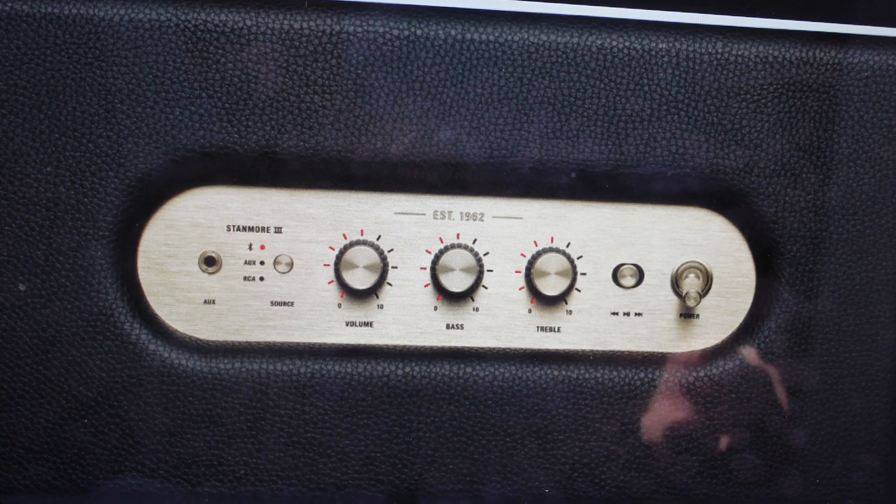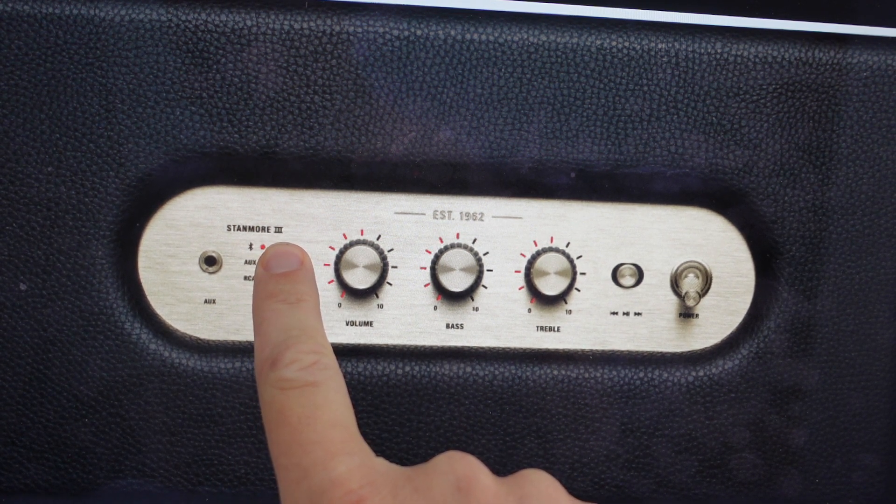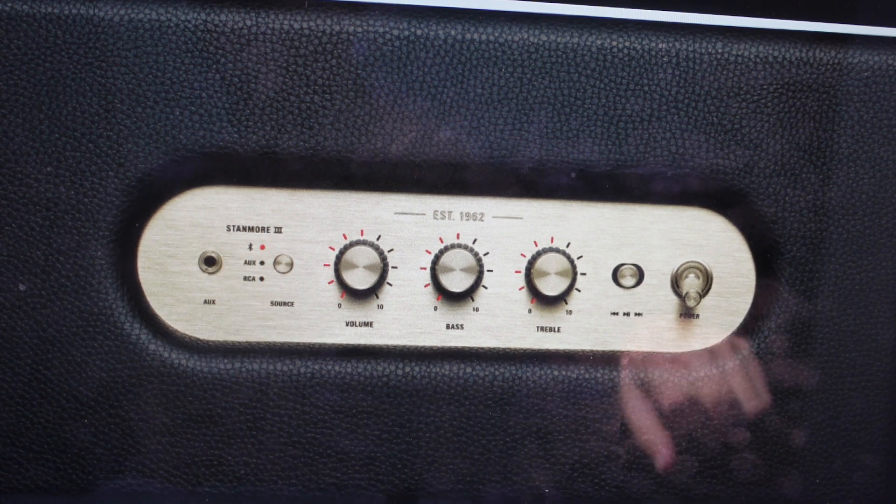The red light is on Bluetooth. So once we have that, we're just going to press and hold the source button until this light starts to pulse in red. That means it's now in discovery pairing mode.